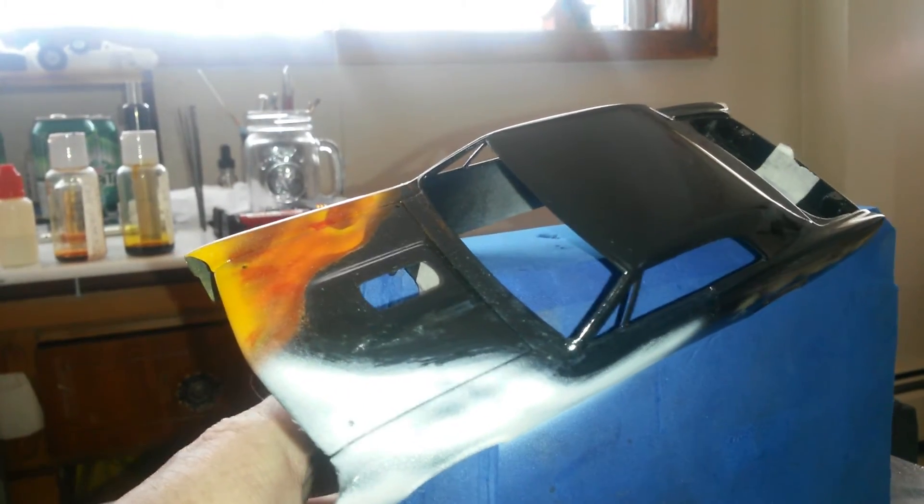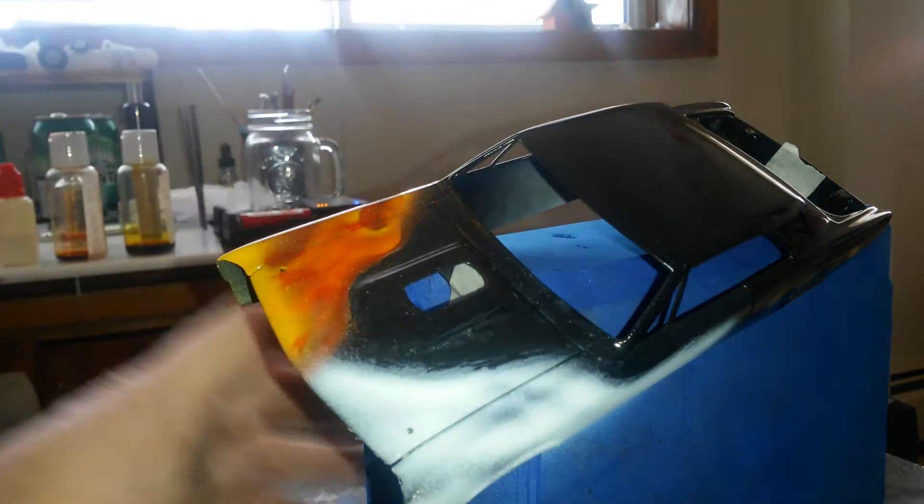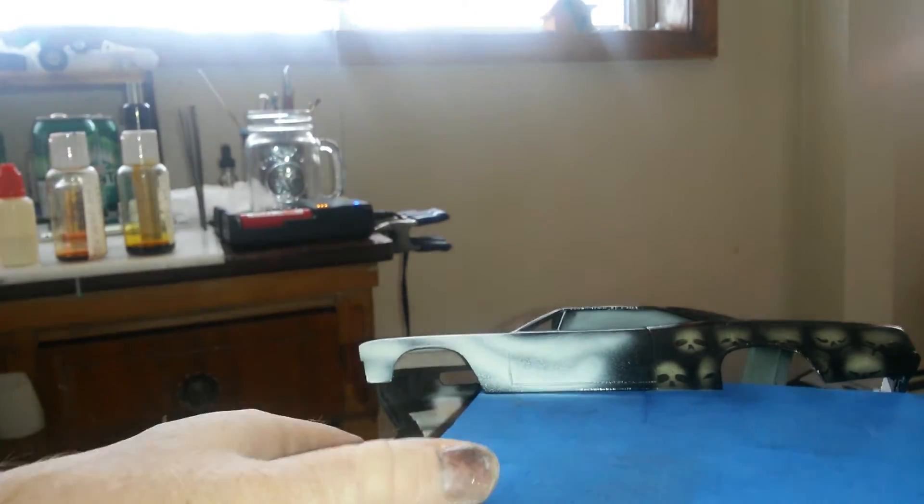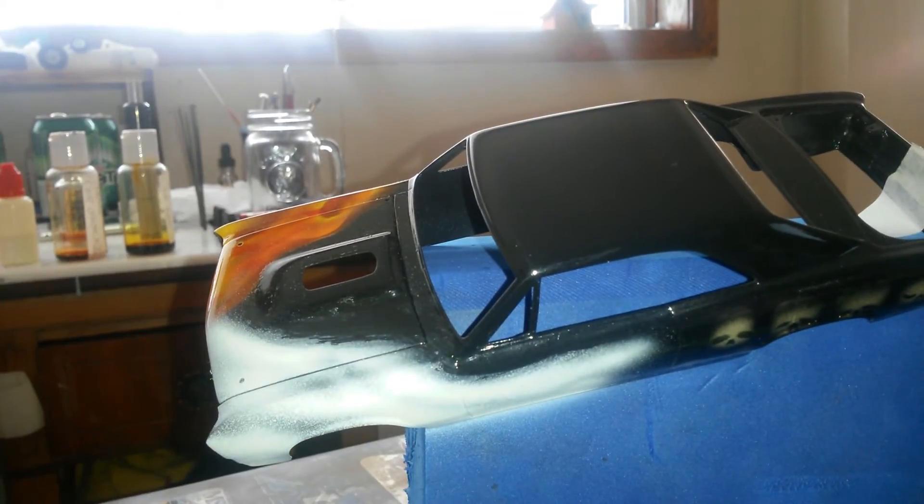I've got my car mounted up on this foam block at an angle so I can spray this way, and when I get ready to do the side I can just lay it over and do that side. I don't know, it's the best way I've found to do it — if y'all know a different way, please let me know, I'm open to suggestions. We'll go ahead and get the airbrush loaded up and get some red sprayed on here.